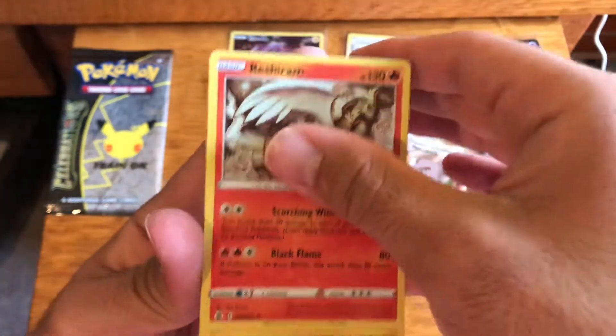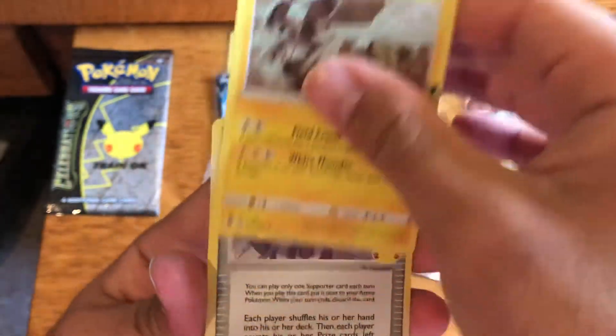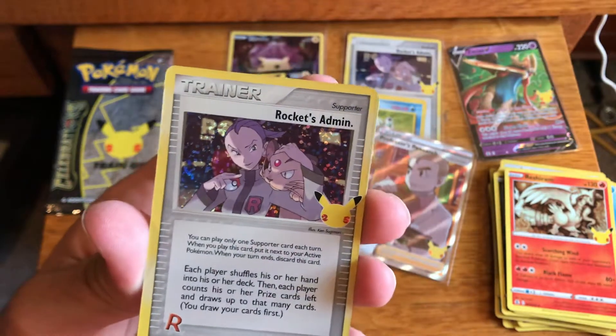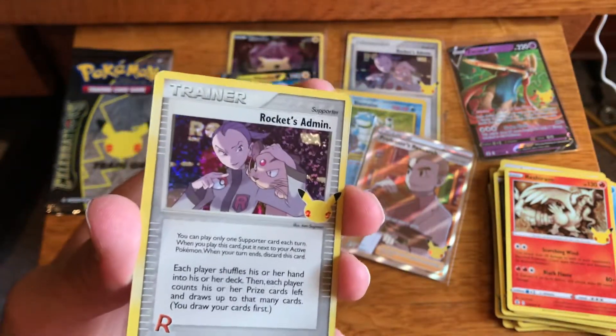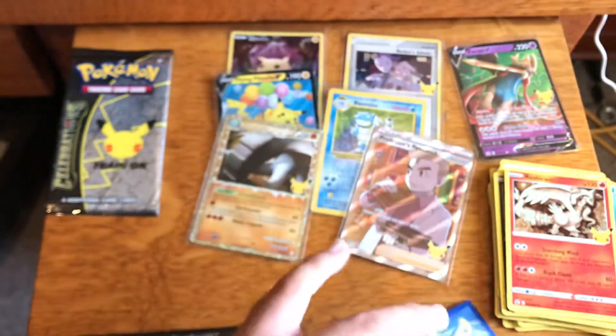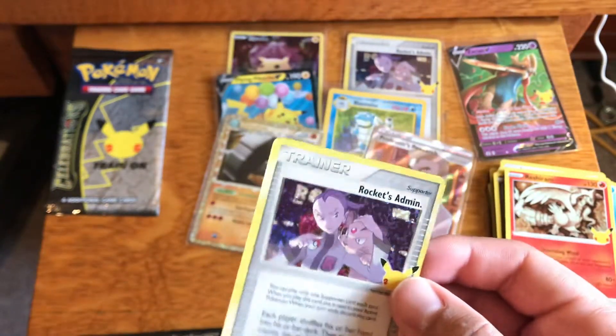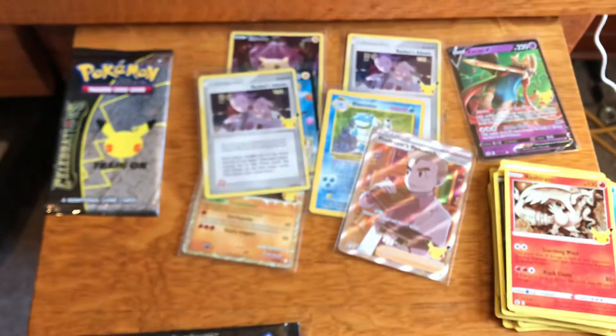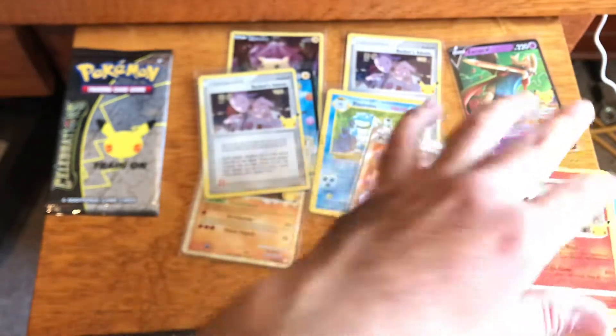Reshiram, Zekrom — another Rocket's Admin! So we got two of them, and the cut on this one is just as bad — what is going on? And a Mew. So we get two Rocket's Admin in this ETB after not even pulling them in previous packs.